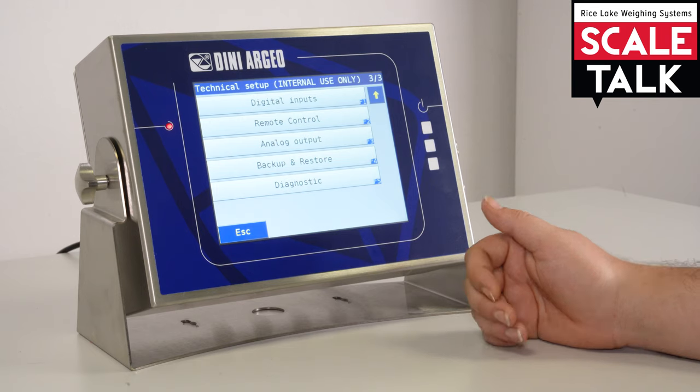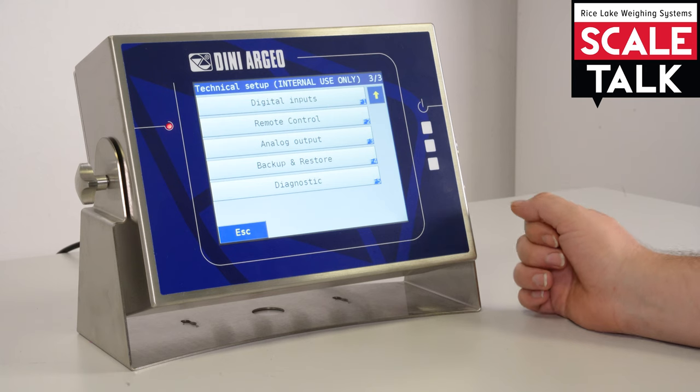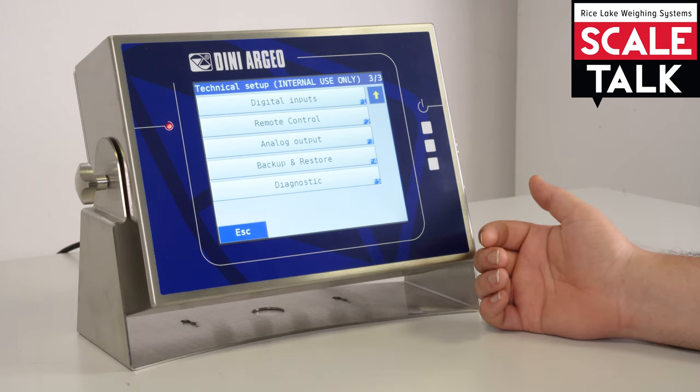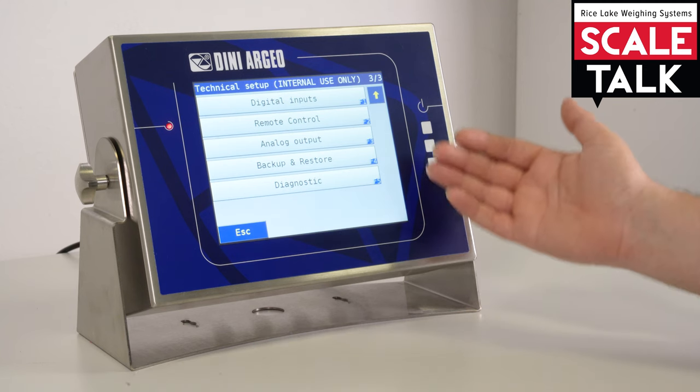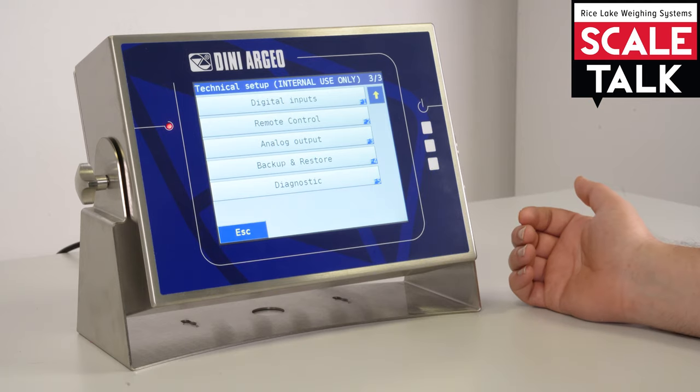The diagnostic section provides a complete diagnostic of the system, including battery level, function diagnostics, touchscreen diagnostic, and weight diagnostic. All of these are saved inside this last part of the technical setup.